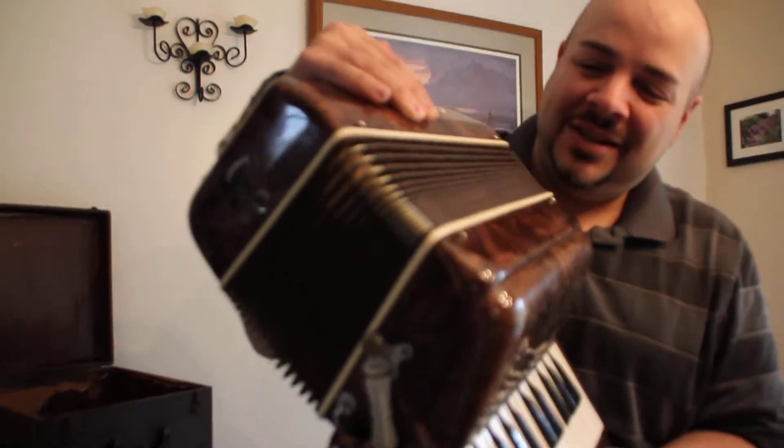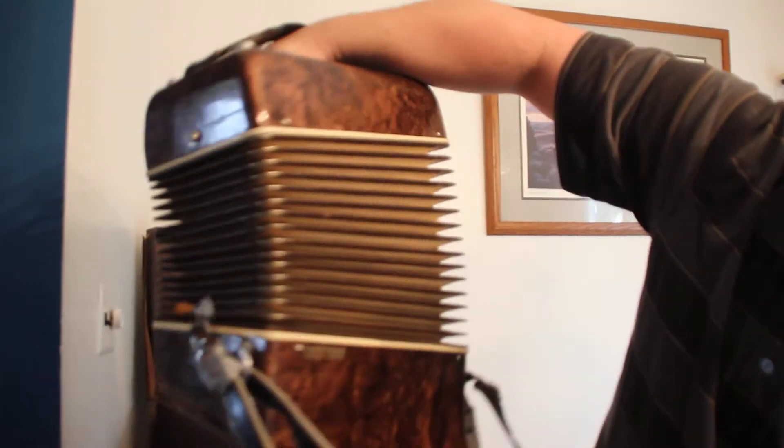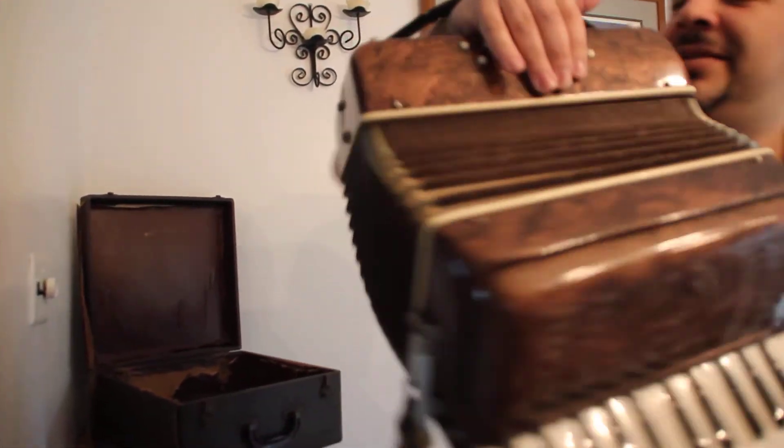And you can see, that's in really good condition around the, whatever these are called. Nice. There's the back. And thank you for watching.